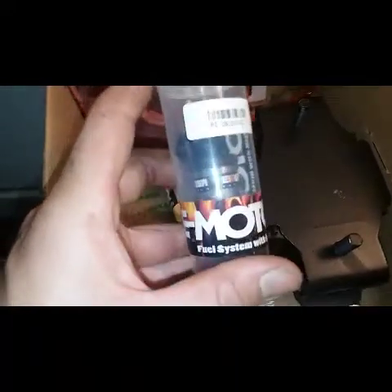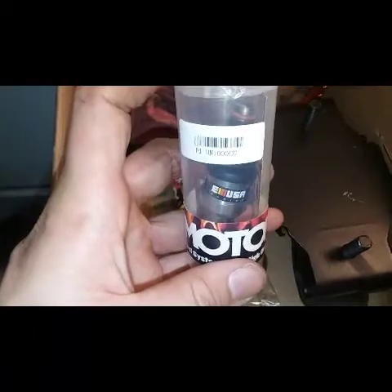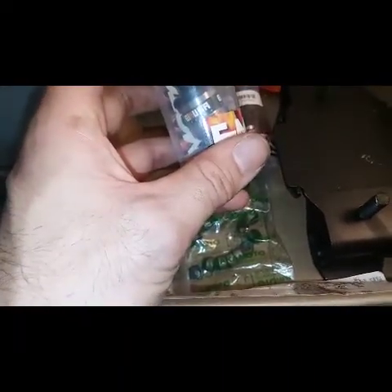These guys — I don't know how these are going to work, hopefully they work good. They're 1000cc injectors and they do not require a resistor box. I'll make another video because I'm sure I've got some injectors that do require a resistor box, and I'll show you how to test your injectors to see if you need a resistor box or not.